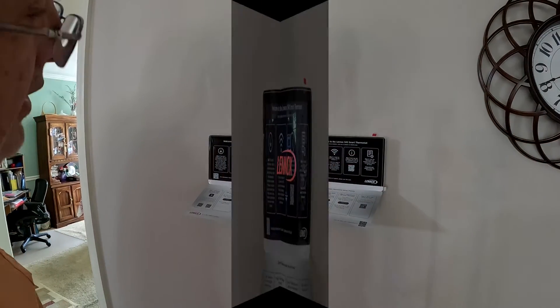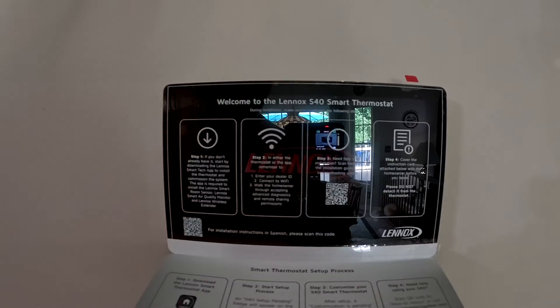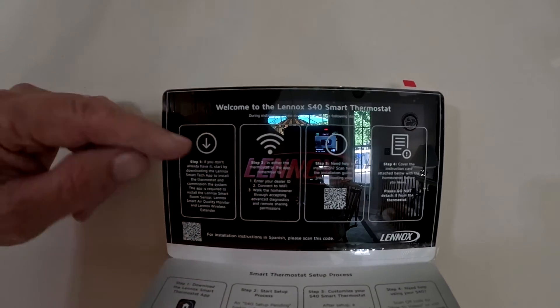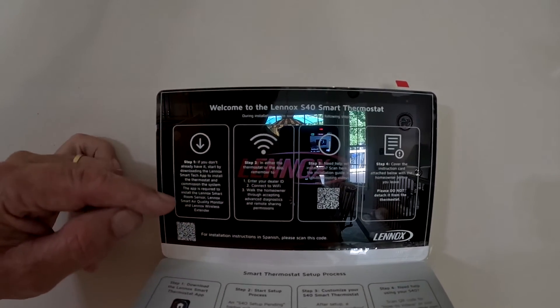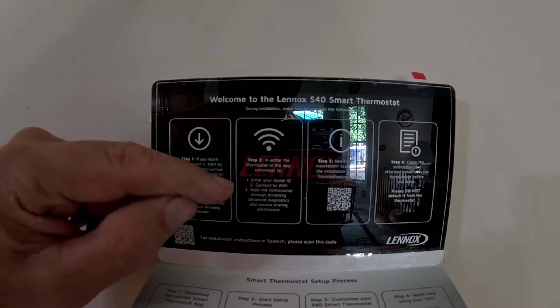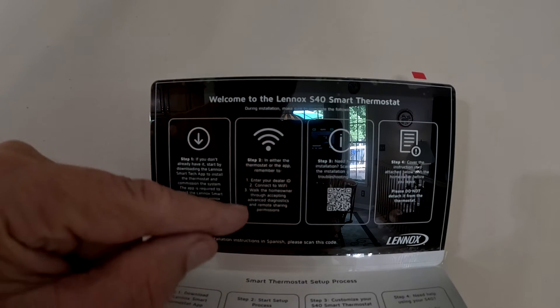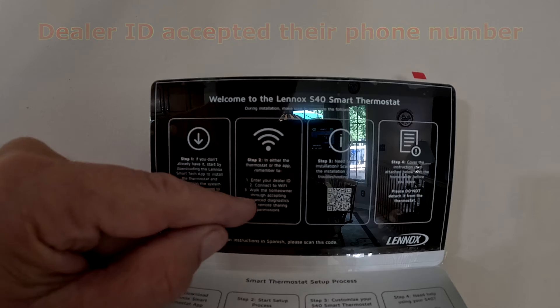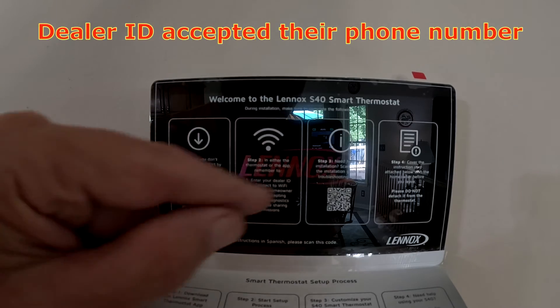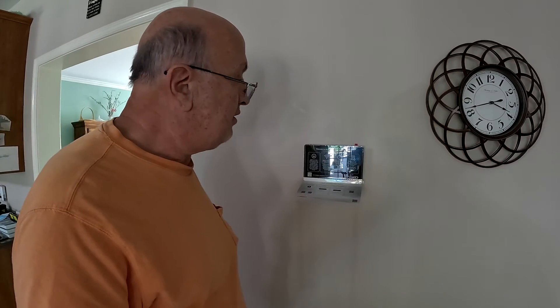It looks like it's booting up right away. At this point I'm just going to follow the steps on screen. I'll do the smart tech app, which I think we already have, then enter our thermostat into that app, get the dealer ID, and connect it to the wire fly and go through. Hopefully it's just as easy as that — back in a moment to show you the results.